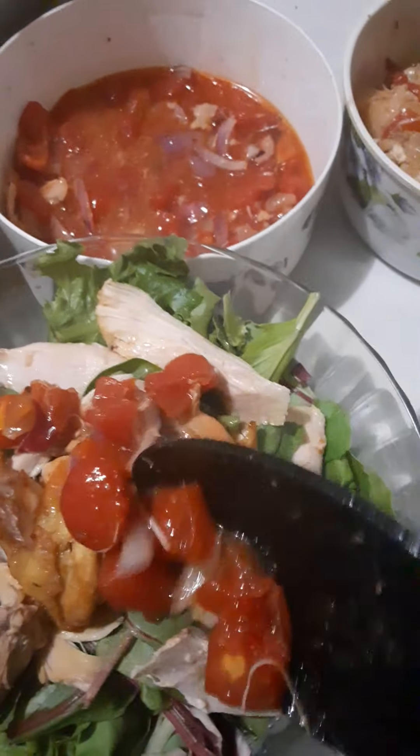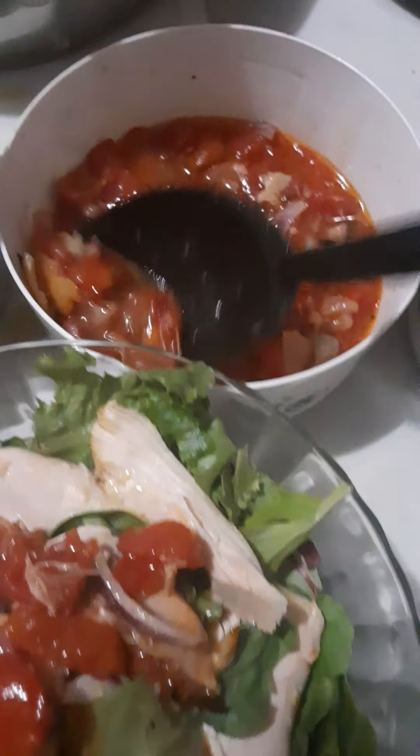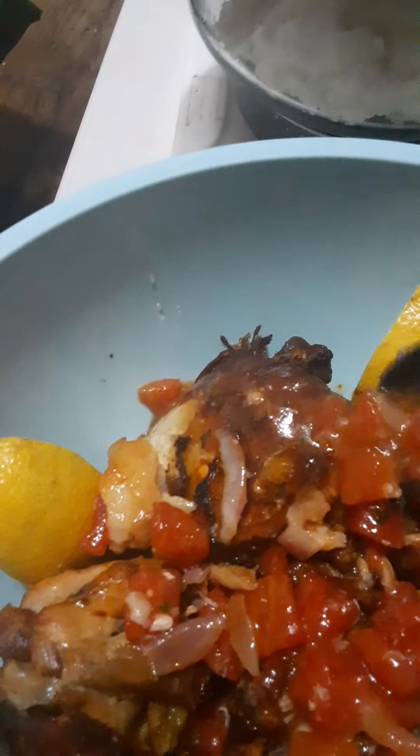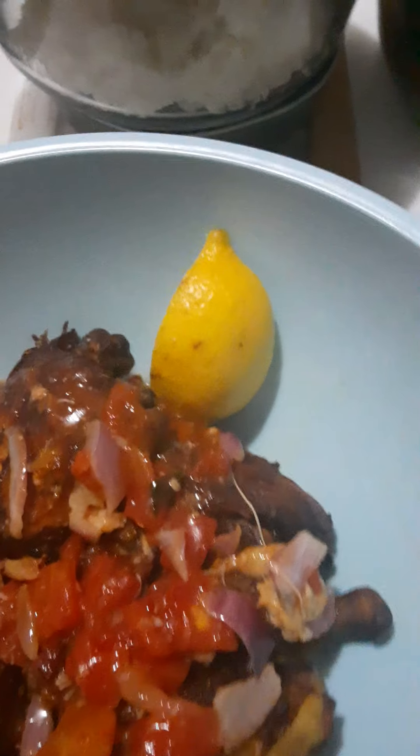This is the chicken. I like my chicken dry — that's how I use it. I can put bread on it but I don't want to — I like it dried. I did it in the Power Air Fryer, and I can put a little bit of it in the salad.